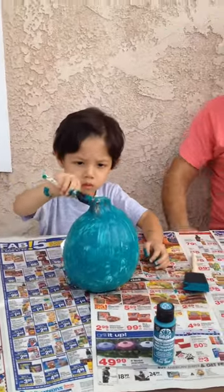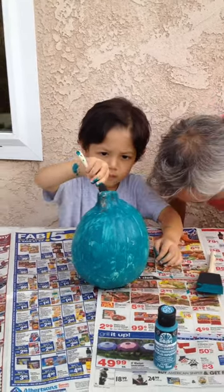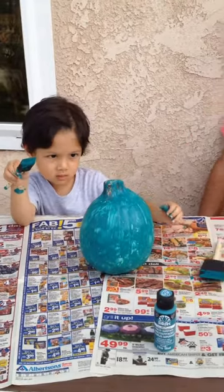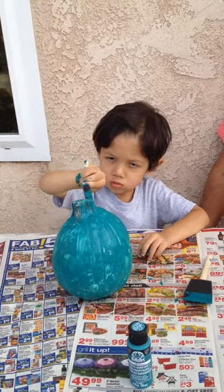So we're painting a teal pumpkin as part of the Teal Pumpkin Project. That is a project where people put out teal pumpkins in front of the house to let trick-or-treaters, kids, and parents know that that house offers non-food treats. This helps kids with food allergies feel safer and more included at Halloween. And Alan's one of those kids who has food allergies.